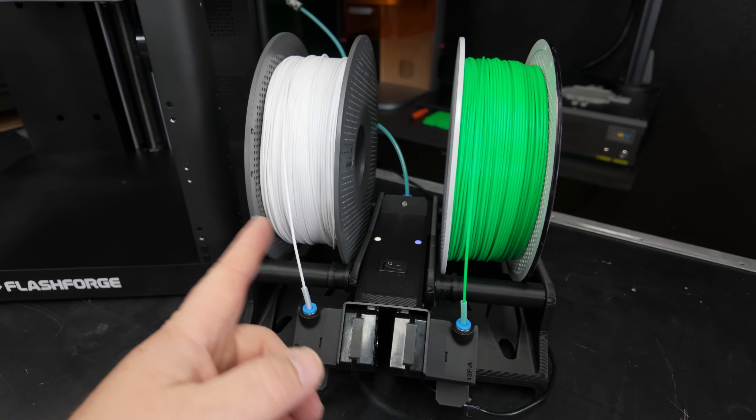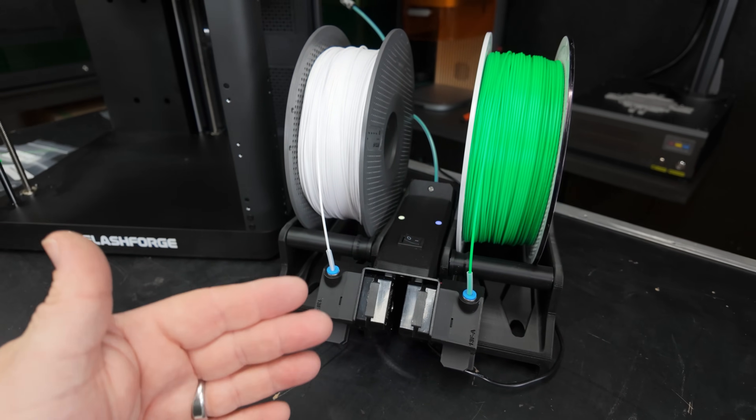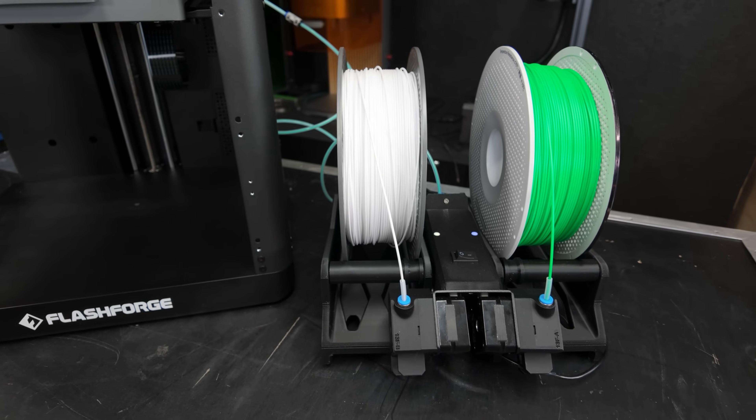This is not what you'd normally do — it's designed to have the same color, same filament. But using two different colors is a way for us to visually inspect the color change for any kind of weirdness and know exactly where it did happen.